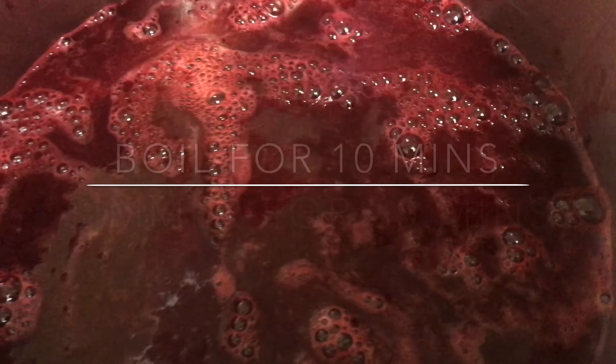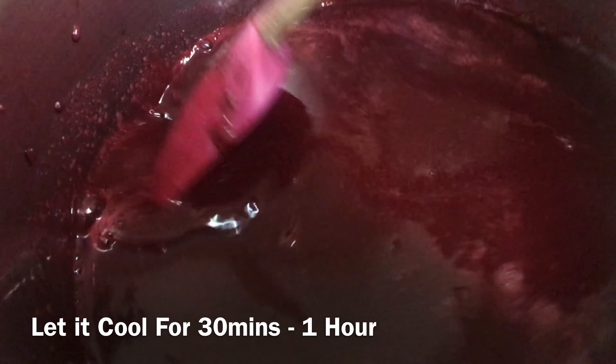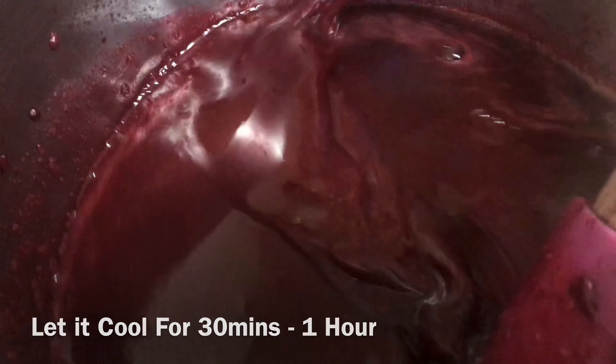We're going to let it come to the boil for about 10 minutes, and then it's going to simmer for about 30 minutes. Once that's finished, we're going to let it cool for about 30 minutes to an hour.